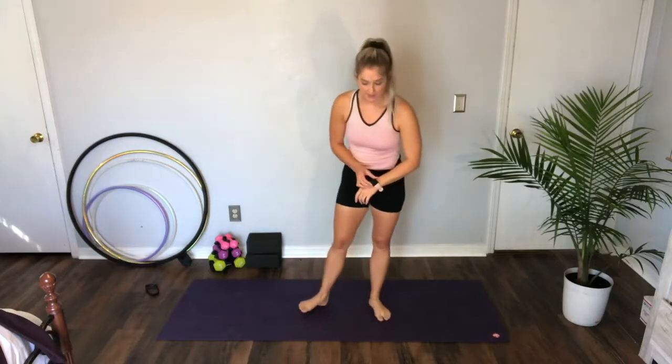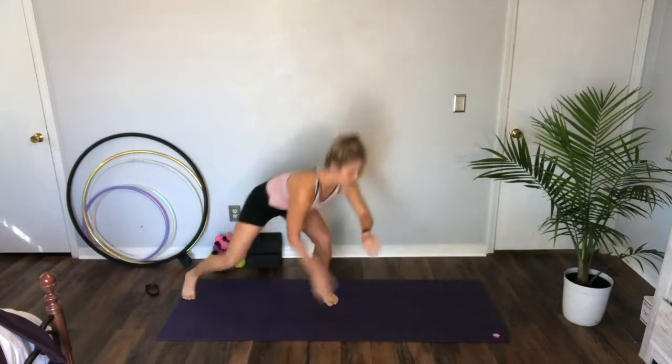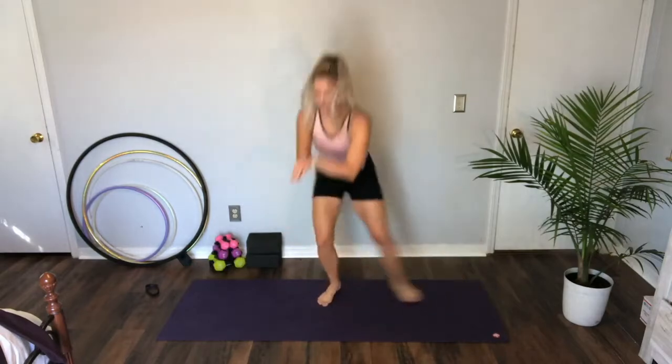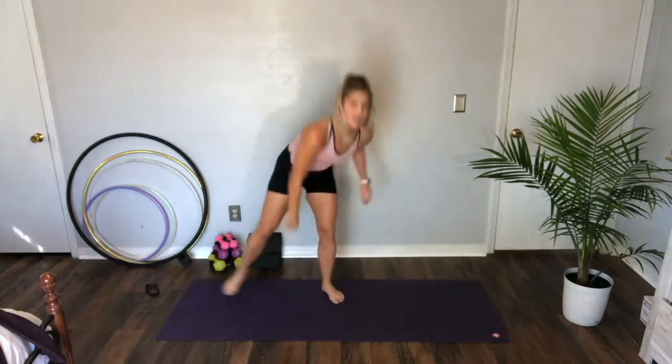Second move: chassé to the side. We're just gonna call it chassé. It's gonna tap the ground, switch, tap the ground, switch. Starting in three, two — here we go! Chassé — reach. So you're gonna reach for that inside leg. If you're a beginner, stay up high, but try to go for that reach. Halfway. Three, two, one — take your break.